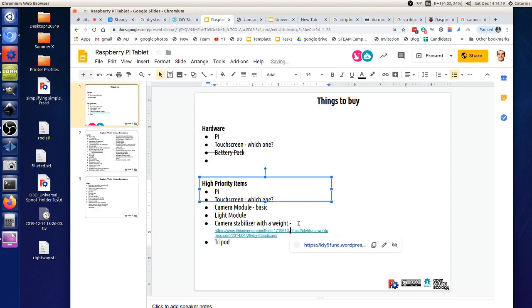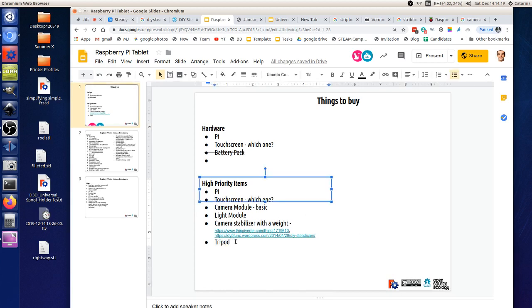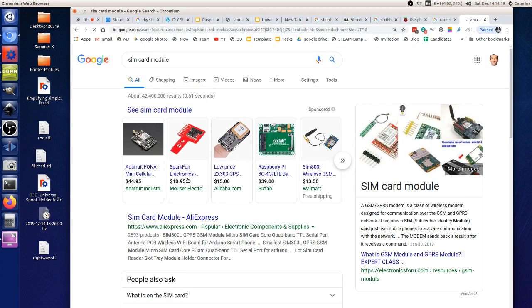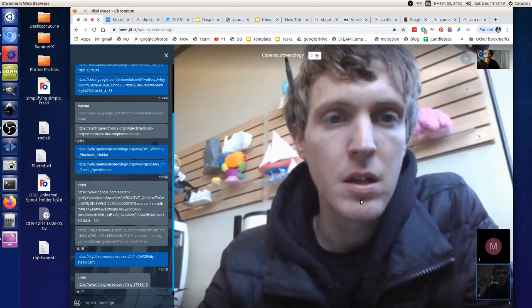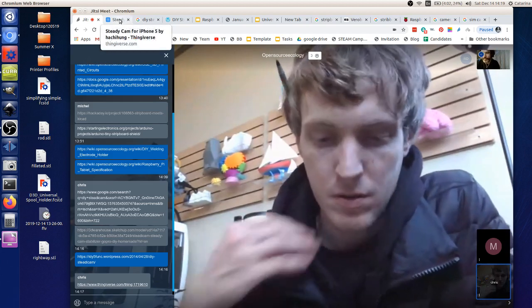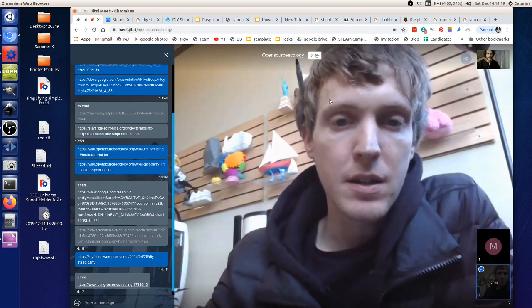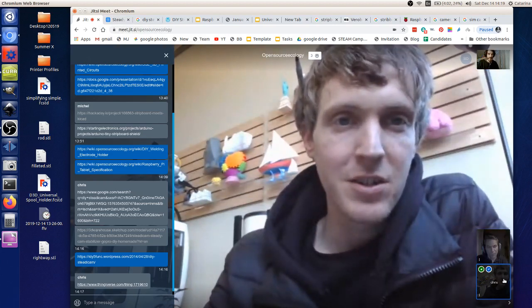There's a lot we can do with the tablet in five to nine days — it can be more flexible or focused on depth. The Pi tablet idea is to eventually take it to a solid product. Collaborative design for an open economy — different teams working on different aspects and pulling from each other's work — will be a great experience for students.